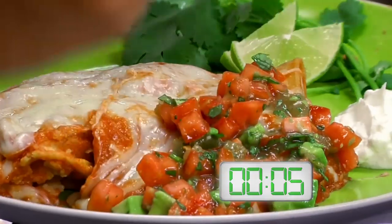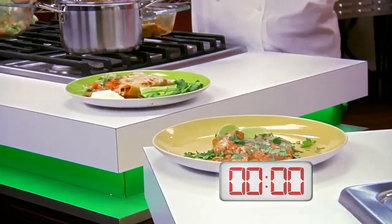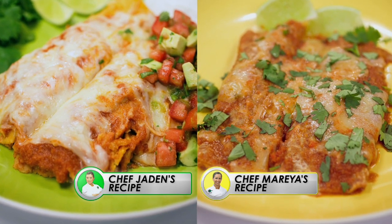Five, four, three, two, one. Time's up. Look at that — these enchiladas have been majorly rehabbed.